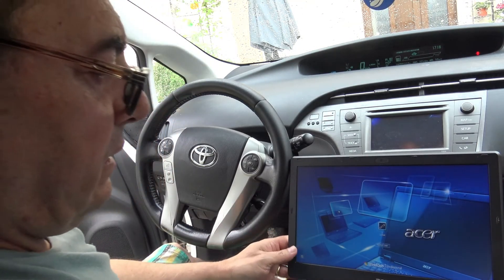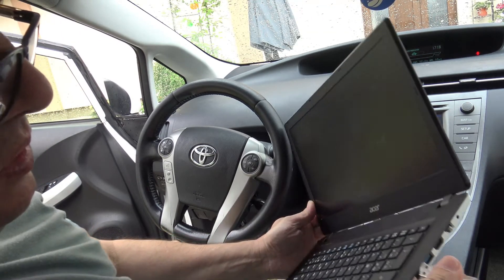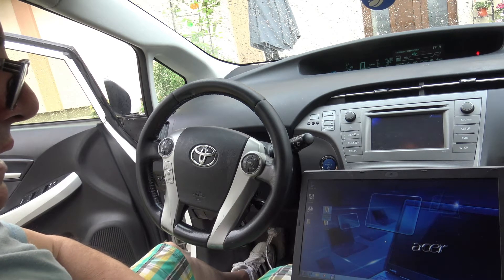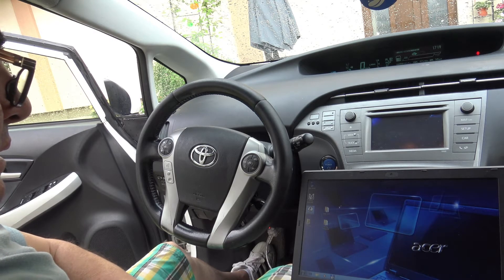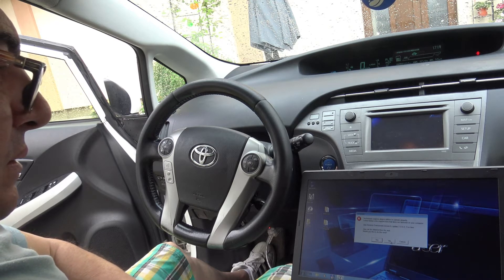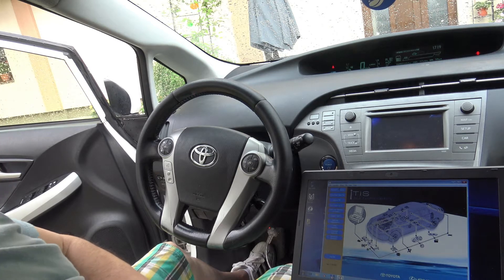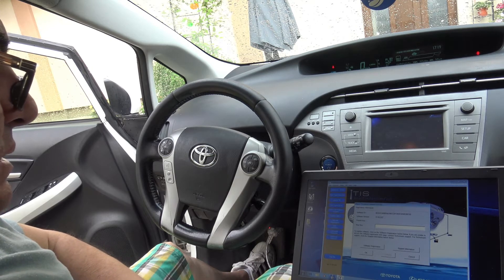The software is installed. The point is that it really needs Windows 7 — I've been trying to work on this with Windows 10 and it's not responding. Let's see... okay, not now... connect to vehicle. We need a serial number here.